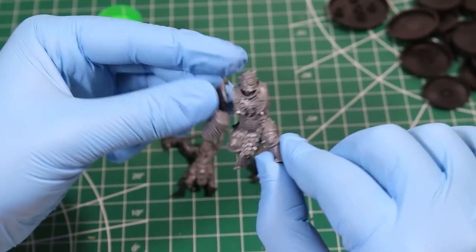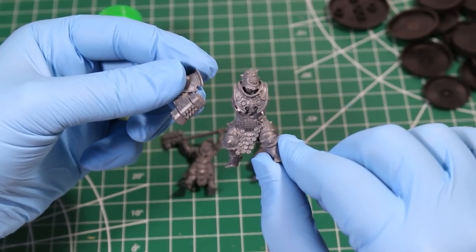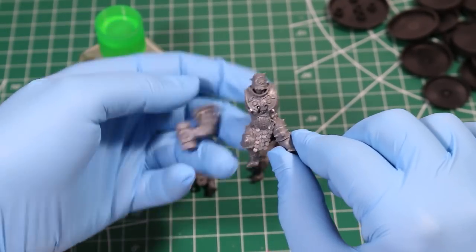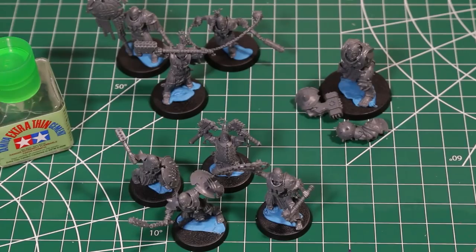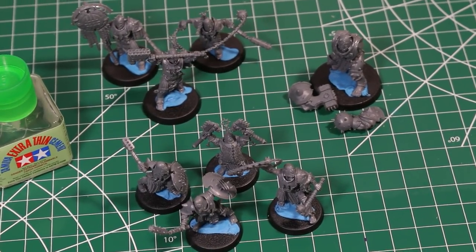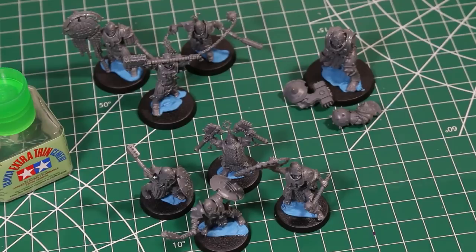Instead of gluing every piece together, I've decided to leave the arms off of the Ogre Breacher. This is going to make this figure a lot easier to paint later down the line. We will glue the individual parts of the arms together, but we'll keep the arms separate from the rest of the figure. These figures have a surprising amount of parts and actually took me quite a while to put together. But once they're together, they look really cool, and I was really impressed with how they look. With assembly complete, we're ready to move on to basing.